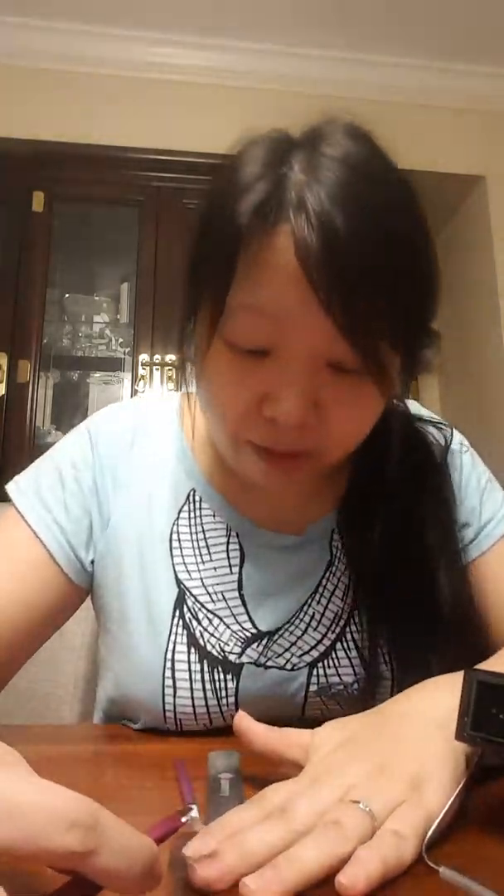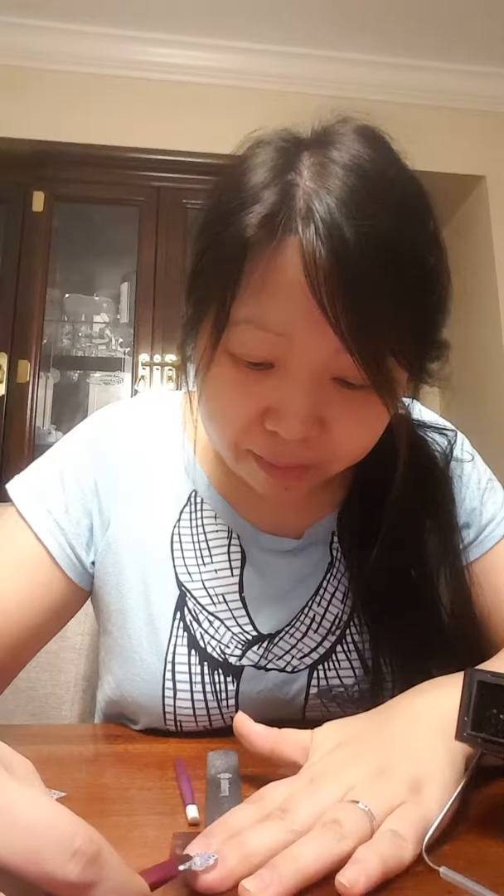I'm just going to heat it up first because it's heat activated. You'll see it start to curl or get a little bit floppy — that's when you know it's ready.